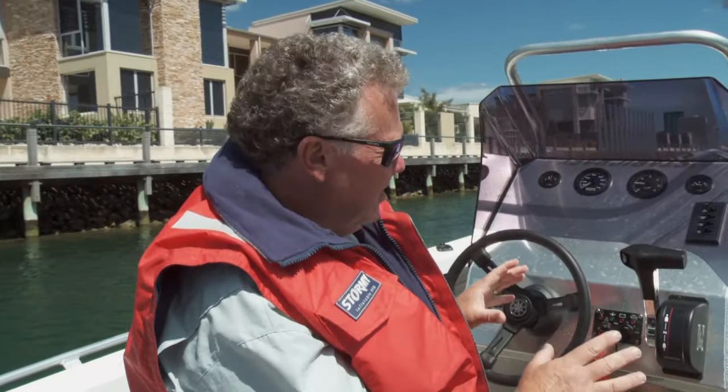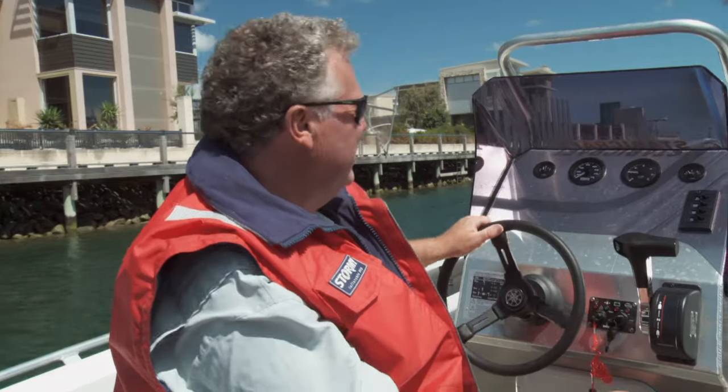A lot of centre consoles are quite badly laid out. Number one, they're hard to move around in — a lot of centre consoles, you've got no room down the sides to walk through. You're hanging on for grim death sometimes, which isn't a good thing when you're in the boat, particularly if it's rough.